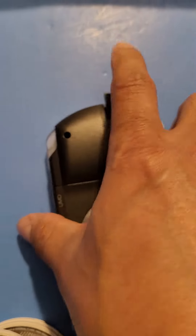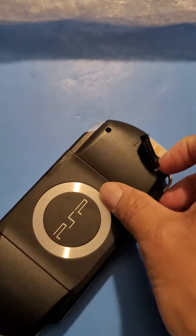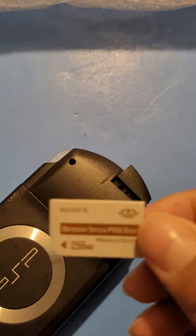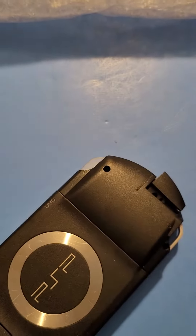Let's see if it has a memory stick. It's got a memory stick too. Let's see what size it is — 256 megabytes.